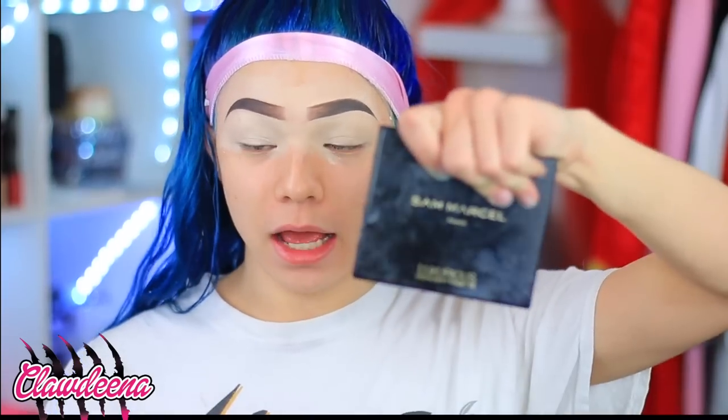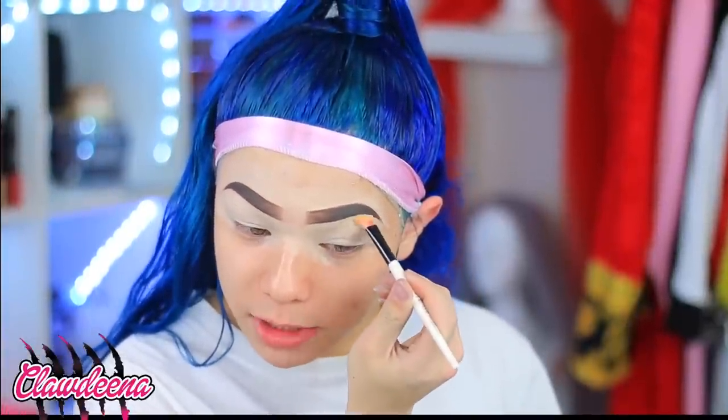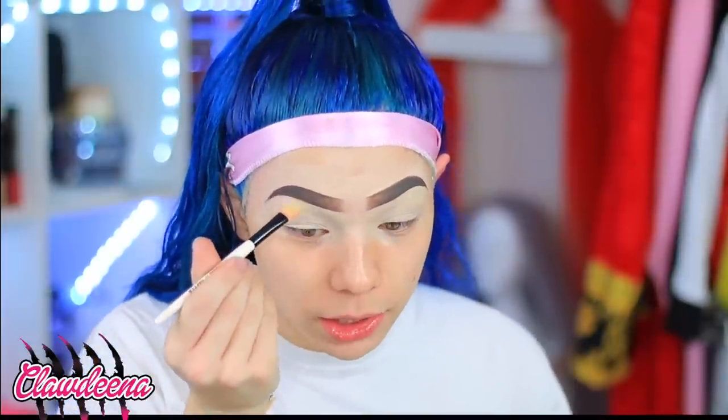So I'm gonna take the Sam Marcel Luxurious Highlight Palette. I'm gonna use this shade Soleil — it's a golden shade. I'm going to be doing kind of a golden look. I've done looks like this so many times in the past; it's definitely nothing new for my Instagram, but for YouTube I haven't done videos in months, so this is definitely something new.